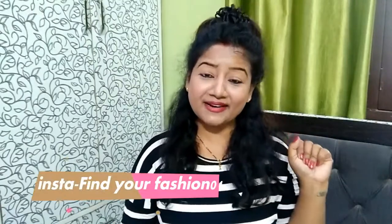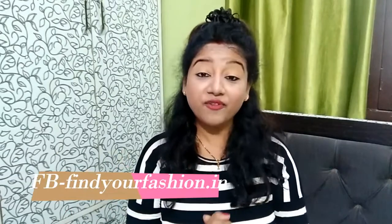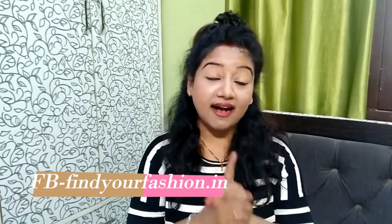Hello everyone, I am Huniha and this is our fashion Hindi video where we talk about fashion, beauty, lifestyle and tips and tricks. Today's video is for all girls who use makeup.